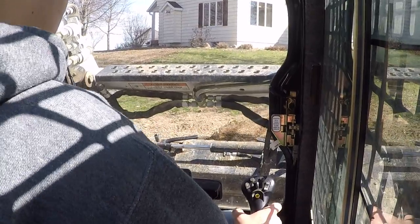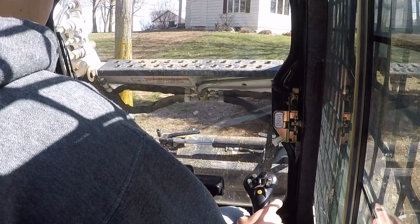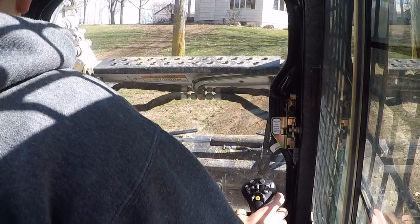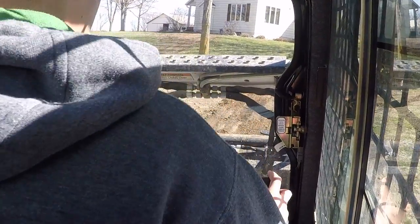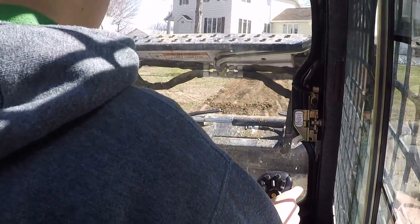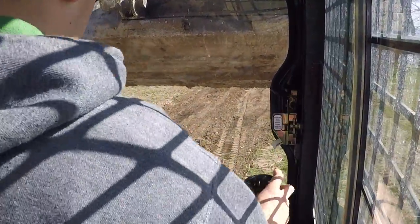Different view from the back — not much to see up front anyway since I'm just back-dragging, not really scooping dirt. Some people might get sick of me looking back and forth, especially today because I don't want to back into all the trees we've got around the house or the septic tanks here.